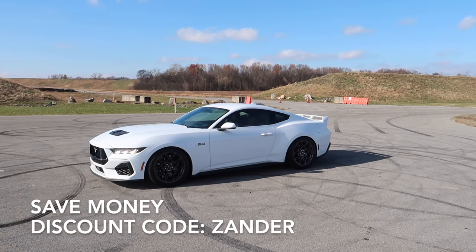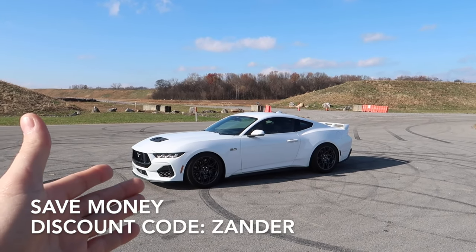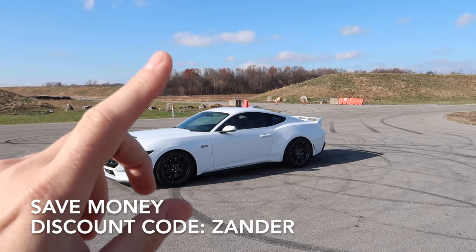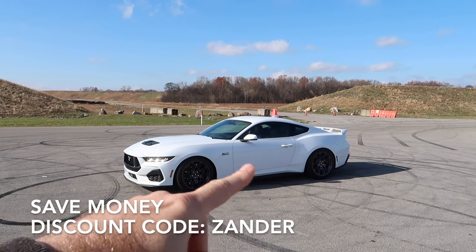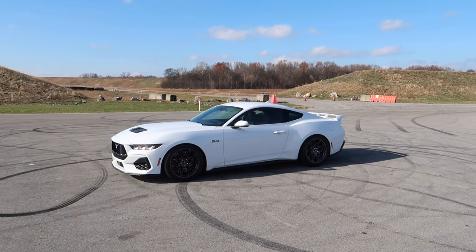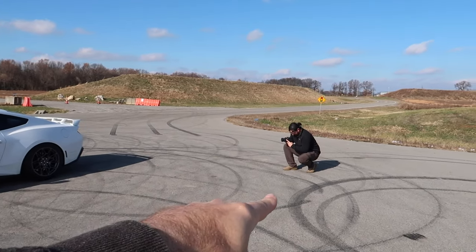Why not use it — save a couple of bucks and it's going to allow you to have some financial freedom for more mods for your Mustang. This is not just an h-pipe that will fit the S650 — it will also fit the S550 as well.